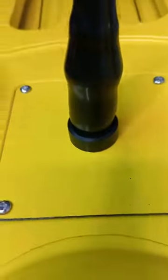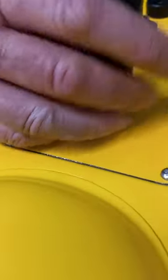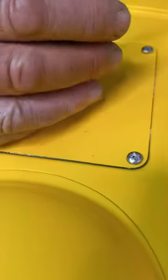We've seen people start like this and then begin screwing the antenna — it goes on and might cross-thread. It feels tight but it's actually cross-threaded, and it never reaches that connector.